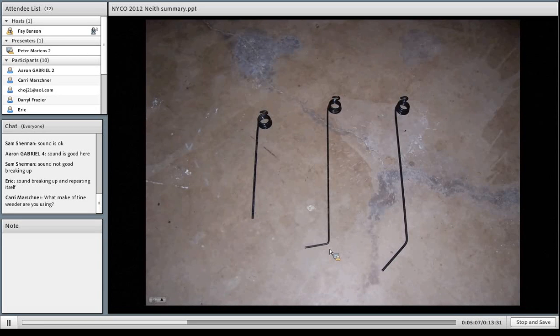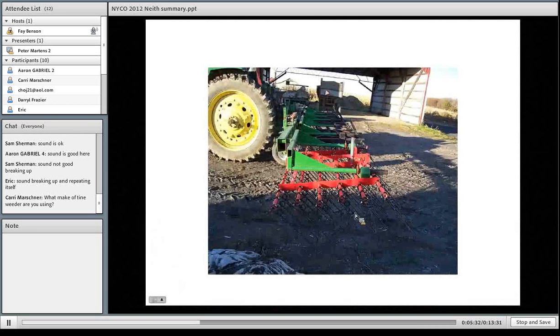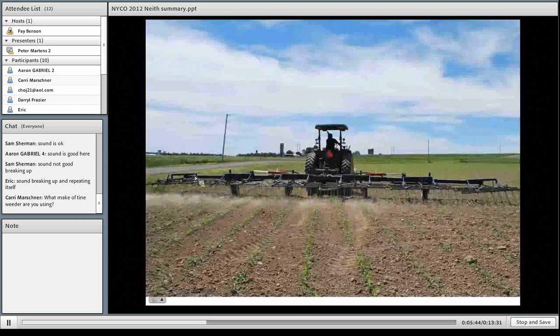There are other types of tine weeders out there. This is an Einbach unit that has been adapted to the frame that we have for our Kovars. This is a machine that I designed and we had built — it's a 45-foot Kovar. These machines can cover quite a few acres in a day; I've done 15 acres per hour with this one. So it is feasible for large-scale farms, and it folds up within the size that you're allowed to go down the road with.